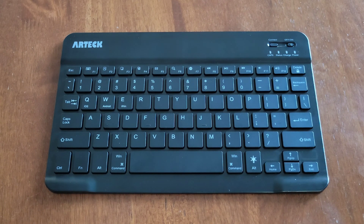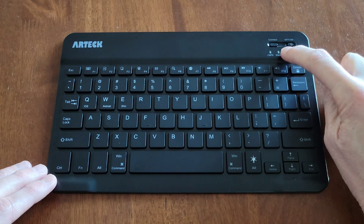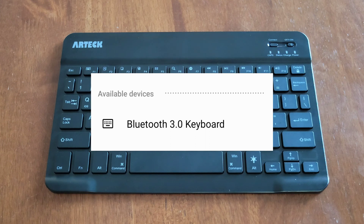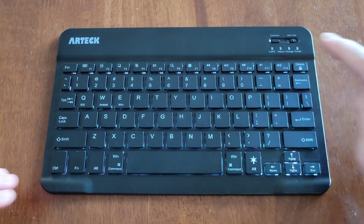To go through the pairing process, make sure that the keyboard is on, then press the connect button. The light above the status indicator should start blinking blue, and the keyboard should show up as 'Bluetooth 3.0 keyboard' in available devices on the device you're trying to pair it to. Once you select 'Bluetooth 3.0 keyboard' and complete pairing, the status light will turn off.